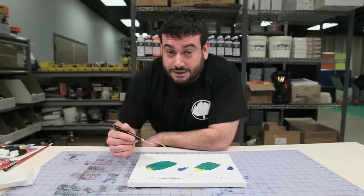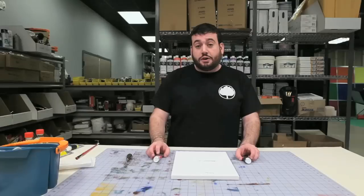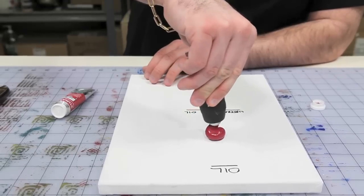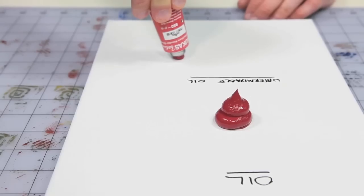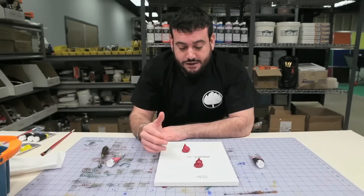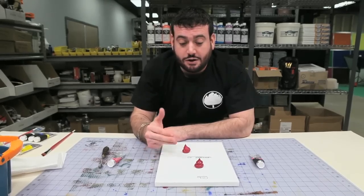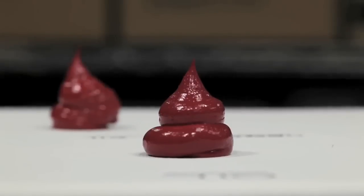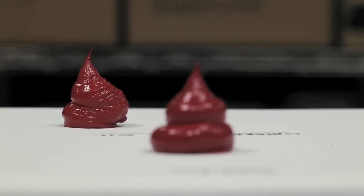We're ready for our next test — the body test. We're going to see if we can get the same buttery consistency and the same impasto qualities from water mixable oil paint as from traditional. You can see that the water mixable oil paint can hold its own compared to the traditional oil in terms of height, build, and impasto qualities. That's a great thing to know.